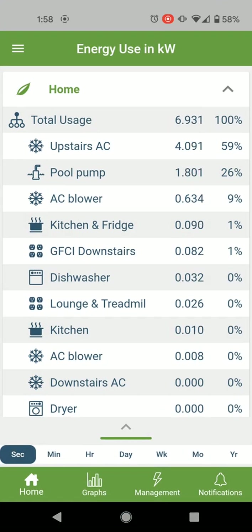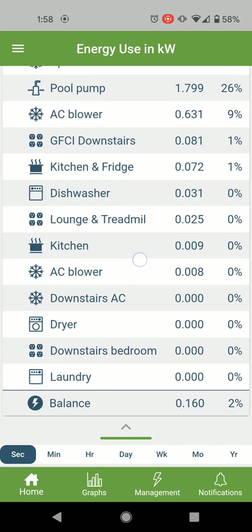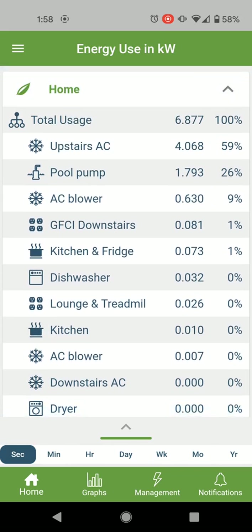A few minutes later the device restarted, downloaded the latest firmware, and restarted again. It's up and running — it's very easy to use. These are the 12 circuits I connected.